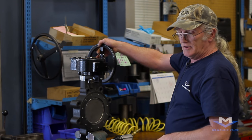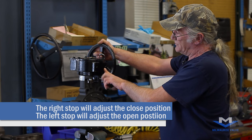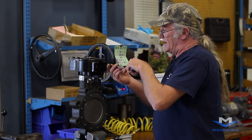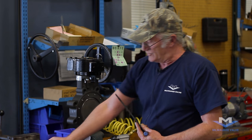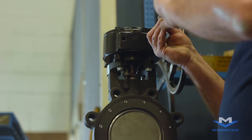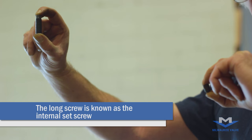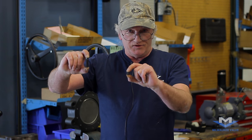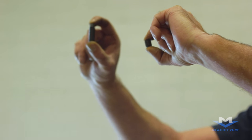Once the hand wheel is installed, we can adjust the stops on the gear operator. The stop on the right will adjust the closed position. Remove the outer screw from the adjusting hole slot — this will be a short screw. The internal screws will be longer. This is the internal set screw that actually goes in and makes contact with the internal stops in the gear operator. This is the other screw which is used to prevent any movement from the internal screw.